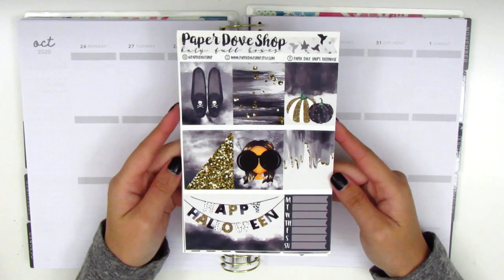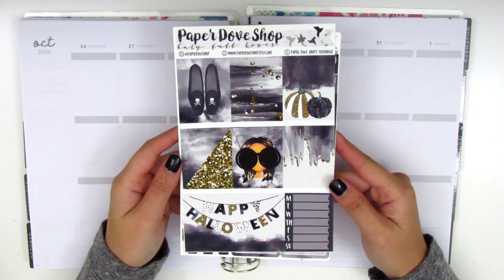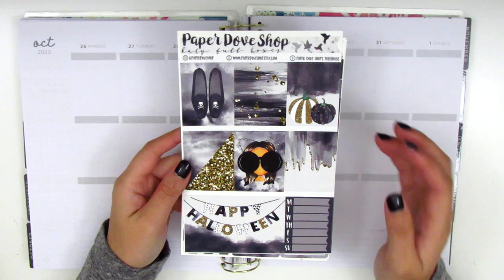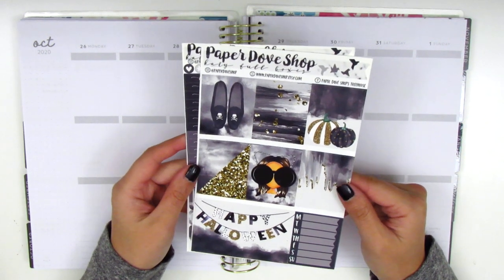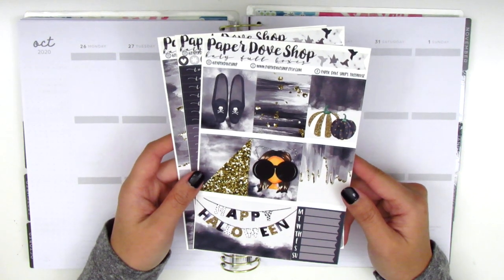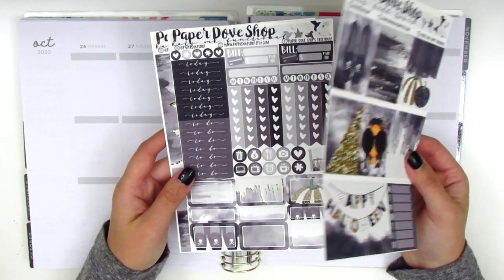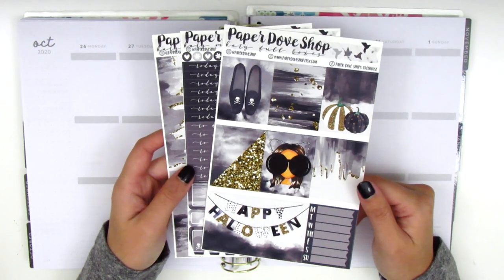For this week I have a really gorgeous Halloween kit from Paper Dove Shop. I absolutely love this kit and I've been wanting to use it for so many years. The shop owner finally brought it back to her shop this year — I reached out to her and she said she could re-release it. So I'm super thrilled about that, and I did pick up the mini kit version, so it only comes with these three sheets.